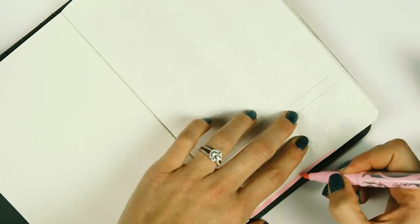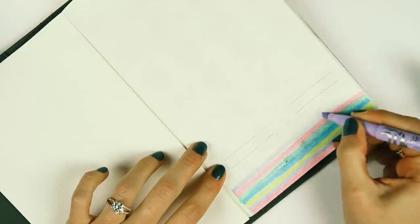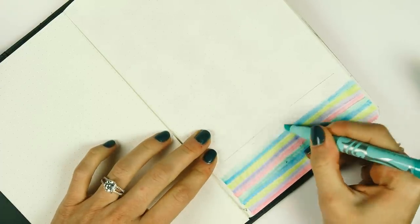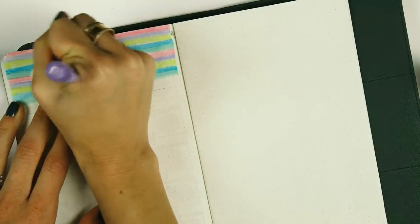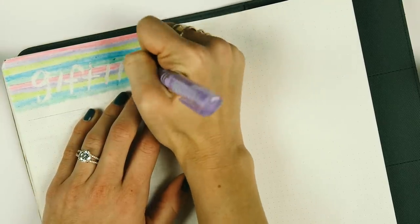On the next page I took the pastel highlighters and made highlighting lines going across the top of the page — 'City sidewalks, busy sidewalks, dressed in holiday style.' And because they're erasable, I was actually able to erase the word 'gifting' and make it look like ghost letters.